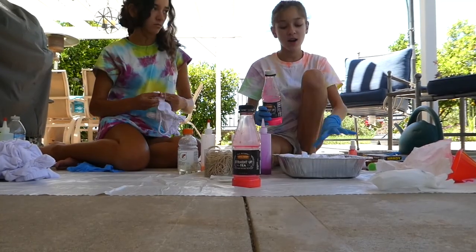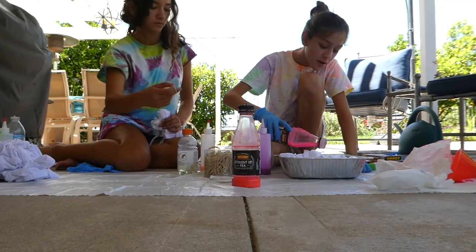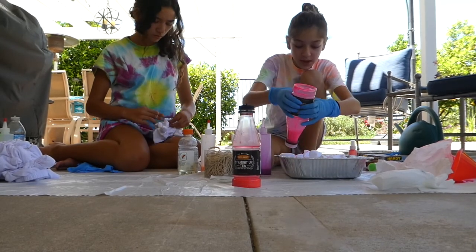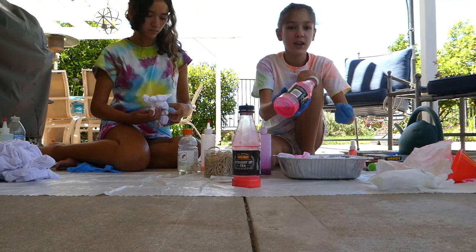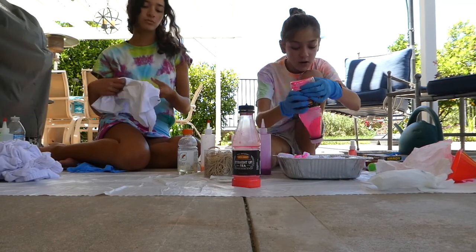So now I am going to cotton candy dye my sweatpants and t-shirt. I can just push the dye in and use a lot because it might not go all the way through.